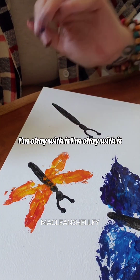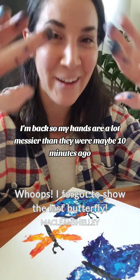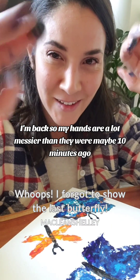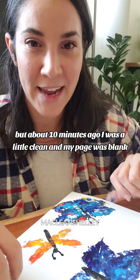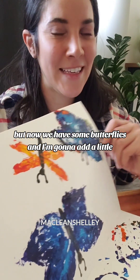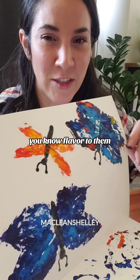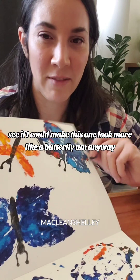All right, I'm okay with it. So my hands are a lot messier than they were about 10 minutes ago. I was a little clean and my page was blank, but now we have some butterflies. And I'm gonna add a little flavor to them — see if I could make this one look more like a butterfly.